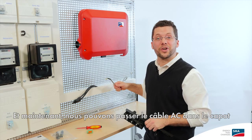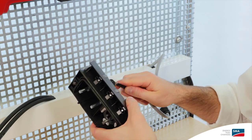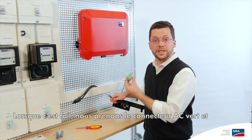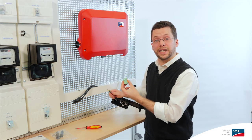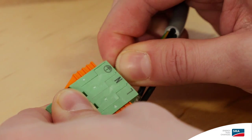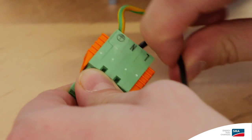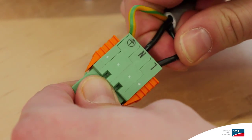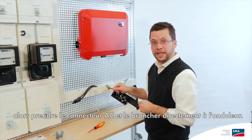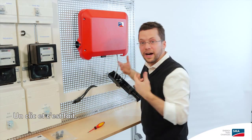Hand-tighten the swivel nut and seal in the cable here. Now we can go ahead and pass the AC cable through the cover of the inverter. When that's done, we take the green AC connector and insert the cable on the other side. Once I've inserted all the cables into the AC connector, I can take it and plug it directly into the inverter.